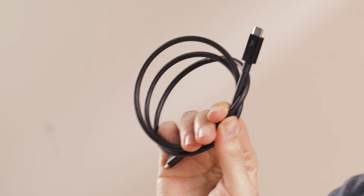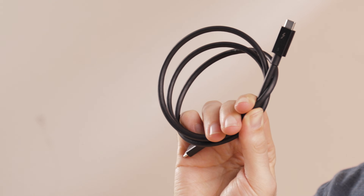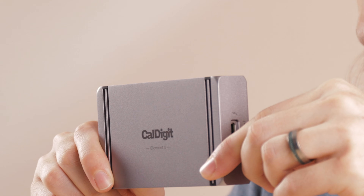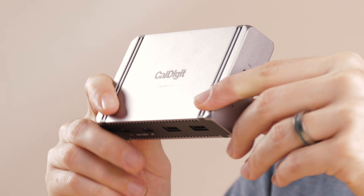The Thunderbolt 5 cable included with the Element 5 comes in at 0.8 meters, or 31 inches, and it supports up to 240 watt power delivery. It's compatible with USB-C, USB 4, and Thunderbolt 3, 4, and 5. And that is everything you need to know about the brand new Element 5 Thunderbolt 5 hub. Between the heightened charging and considered port layout, the Element 5 is the most versatile Thunderbolt hub yet.